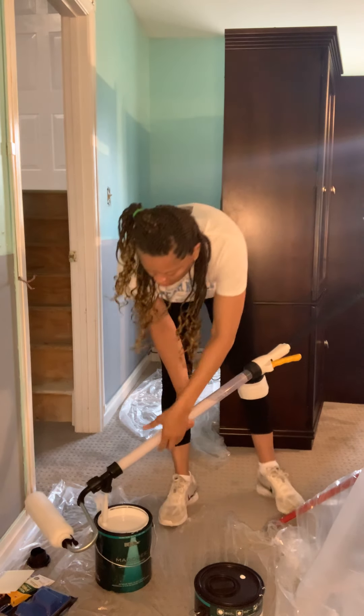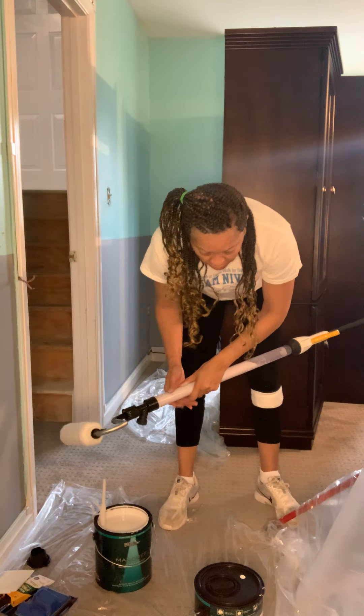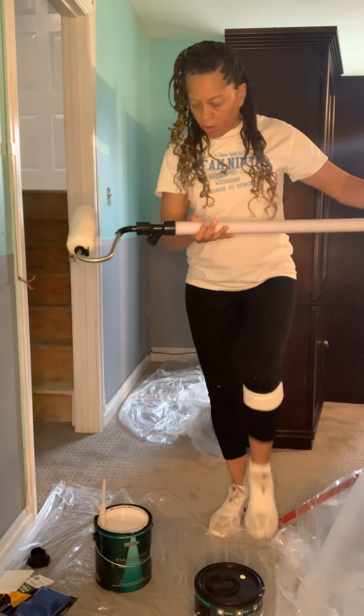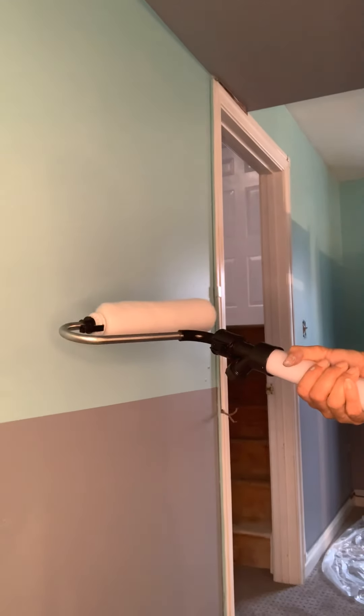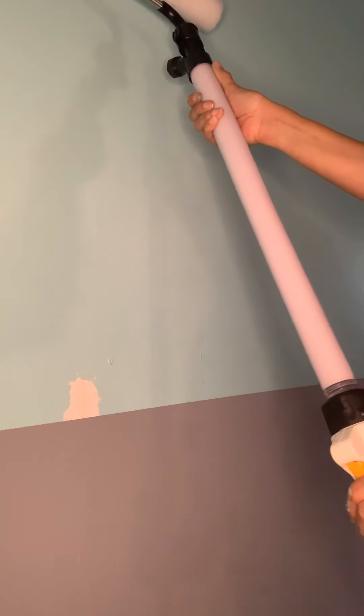Well, we're just going to start with what we have. You press these two little white levers together and that releases it — that part is easy. Let me move the camera to show the wall. I just did a cut-in line over there so I won't get too close to that line. I've got a couple of nails in the wall I need to take out. Now I'm going to press the lever to get some paint to come out. This is not as easy as they make it out to be.